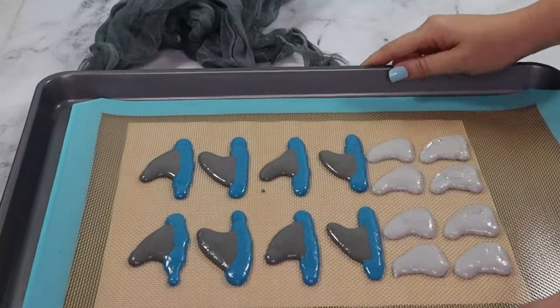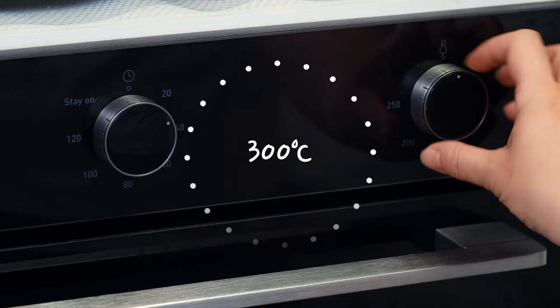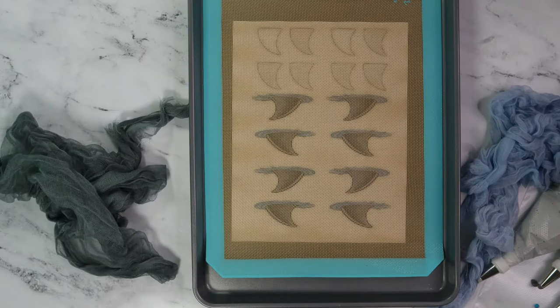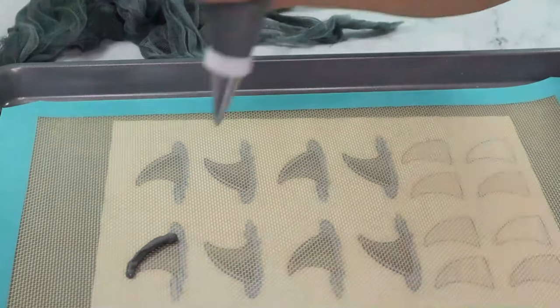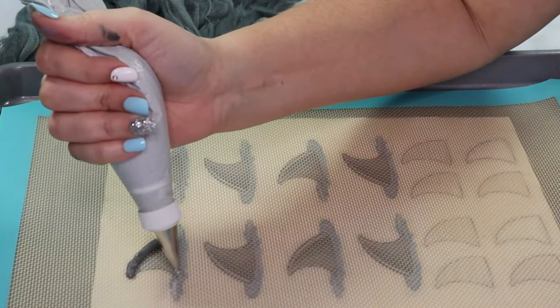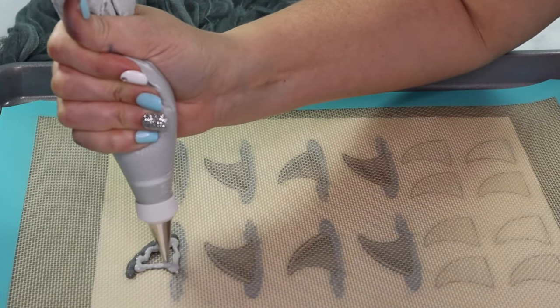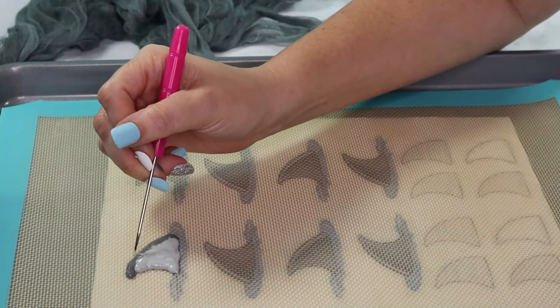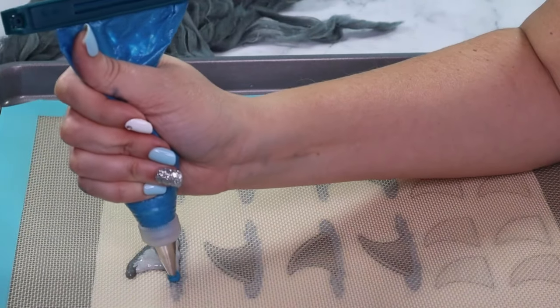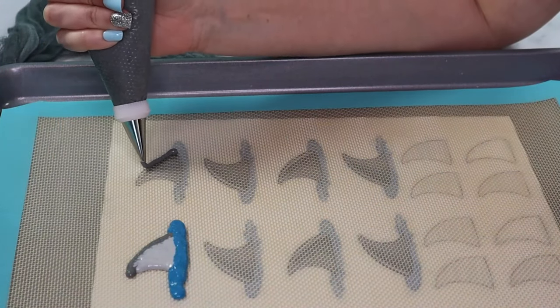In the meantime, set your oven temperature to 300 degrees. Next I'm doing fins with a little more detail. Using the same template as before, I'm tracing a darker part of the fin and then filling in with a lighter shade of grey. Guide the batter where it needs to go with a scribe tool or a toothpick. Then add the waves around the fin and repeat.